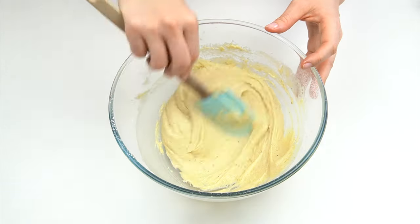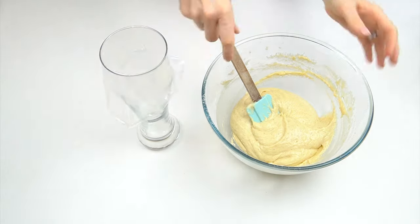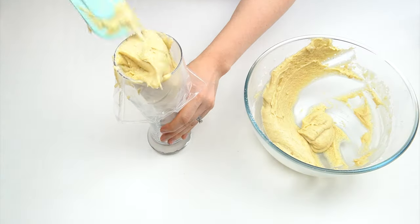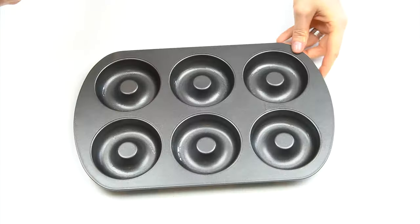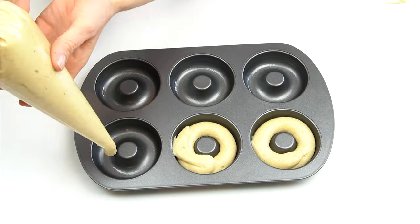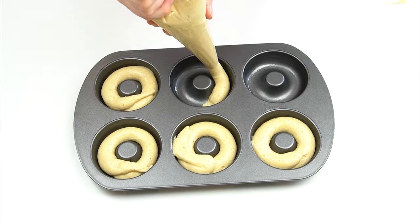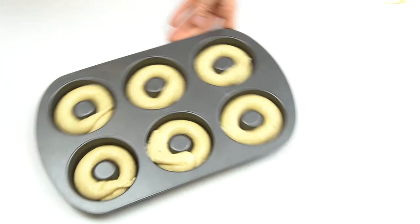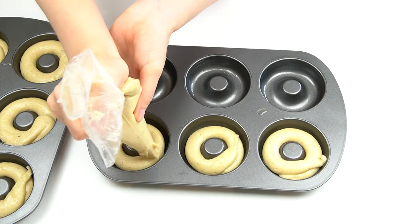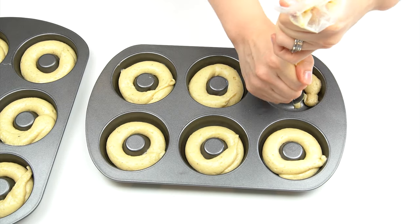Once that's all mixed together you should have quite a smooth mixture which is a little bit on the thick side. You can just use a spoon to pop this mixture into your trays, but I'm actually going to use a piping bag — I'll snip off an opening of just over a centimeter. Bringing back in my trays, I'm then going to take my mixture and just pipe it around each cavity. You want to fill each one so it's around half of the way up the side of the tin — this will allow space for those doughnuts to rise. If any of them are a little bit uneven, just go in with the back of a spoon and smooth those down.